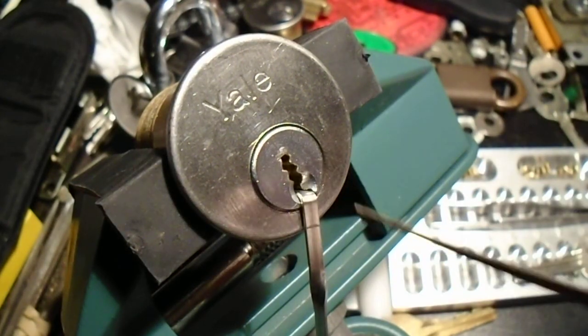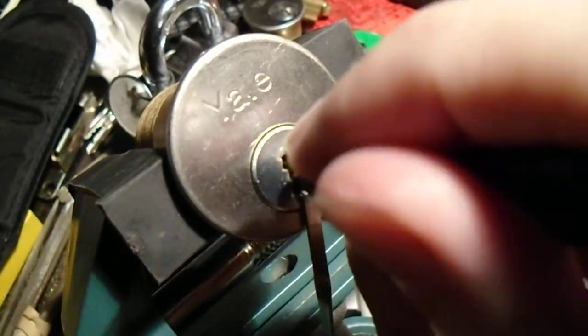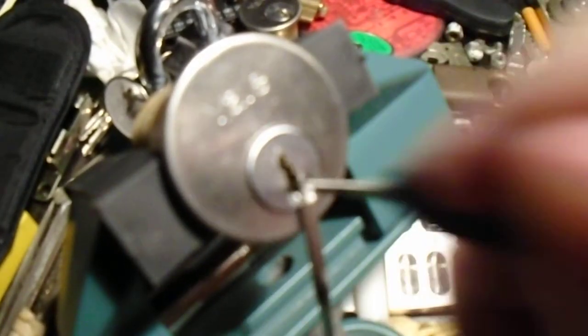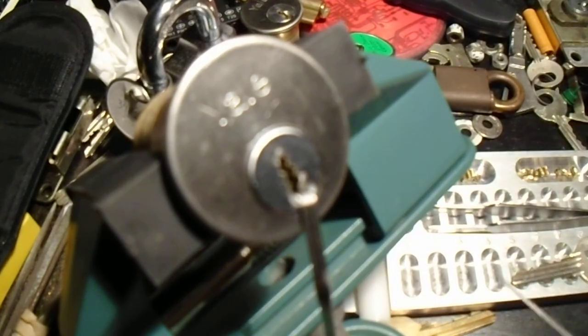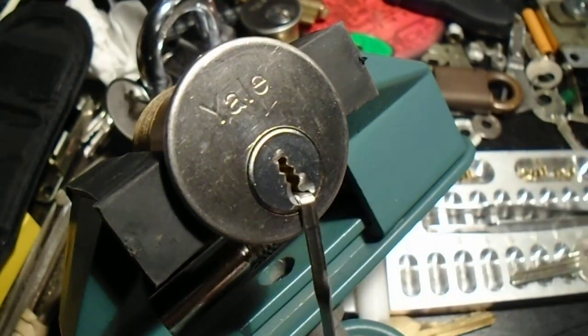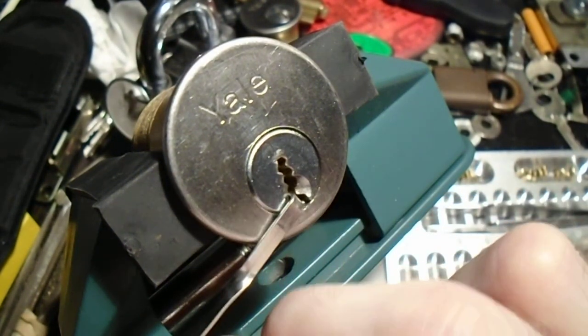We're going to try that again because this lock has gotten some upgrades since then. And that just is not going, though we do seem to have a little bit of a false set now. We're going to drop that.